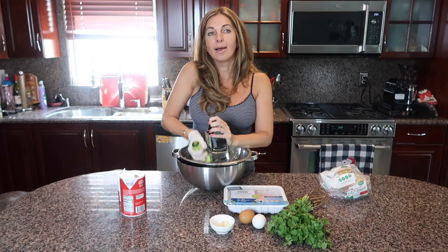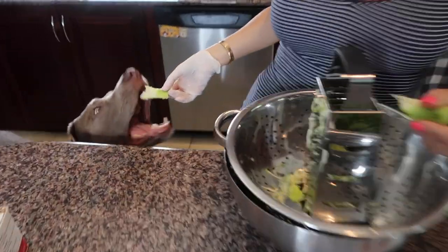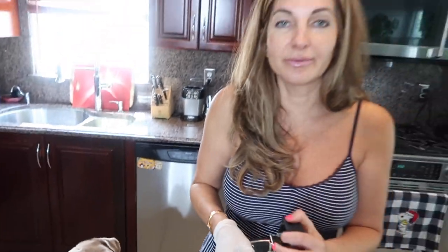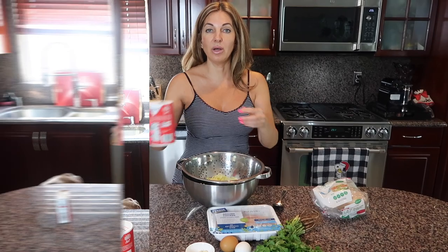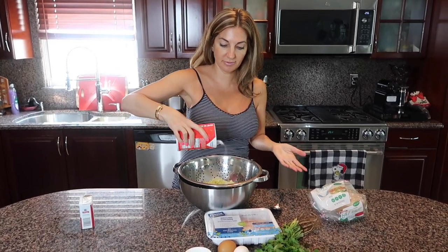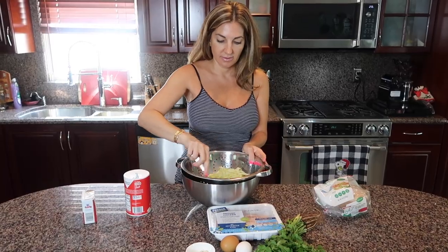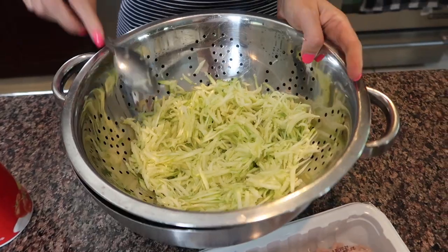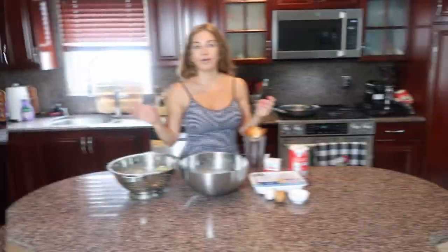Want to see a crazy dog eating zucchini? Here we go — he loves everything: zucchini, potato, anything! So I'll add a little bit of salt, mix it up, and just let it stay until it releases most of the liquid.